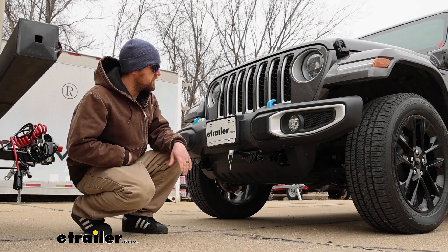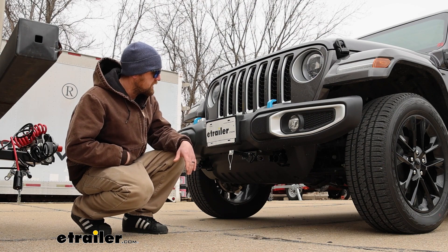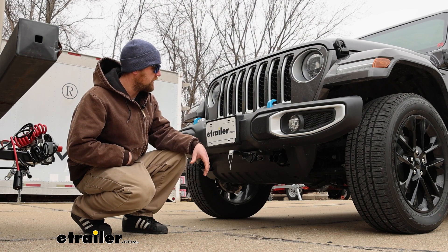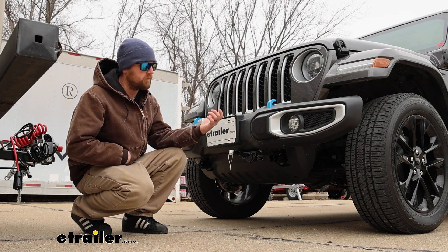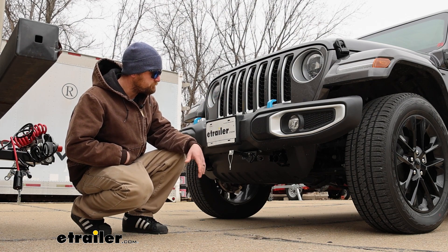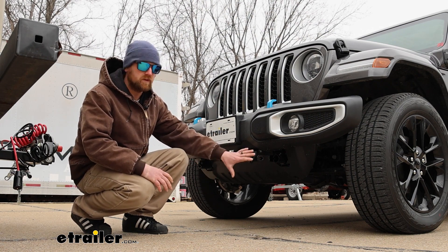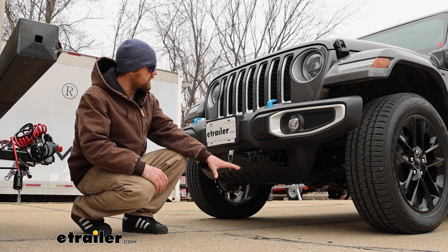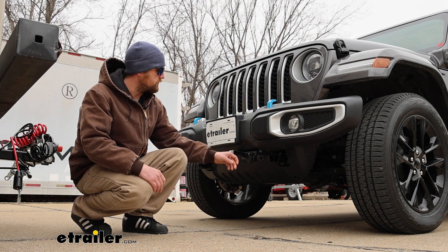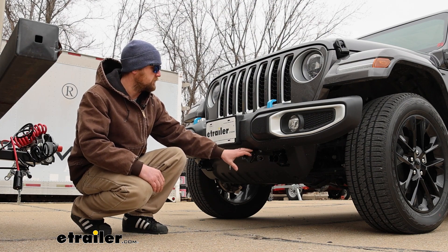This is what your Jeep can look like whenever you're not hooked up to your motor home, which is important because you're not always going to be flat towing. Even though you can see the components, they look right at home — they don't really look out of place on the front of the Jeep, because these things just take accessories really well. They're going to be easy to get to and easy to use. I also like that they give you some bracketry so you can easily mount up your wiring connector and other flat tow accessories without having to fabricate anything.